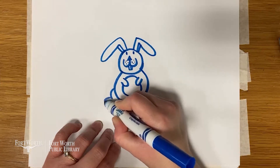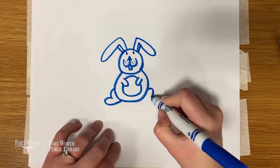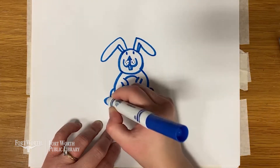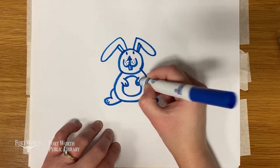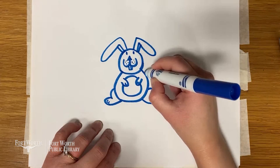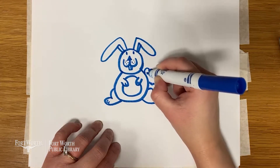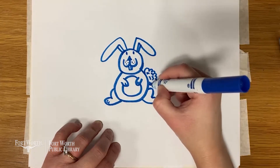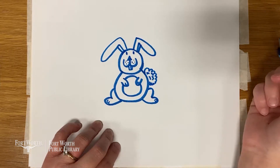Have you guys figured it out yet? Let's add some big, strong feet and legs. This animal is really good at jumping and running. I think you guys have probably figured it out by now. We're going to add on a fluffy tail. I think you guys can tell what it is now. It's a bunny. It's a cute little bunny.